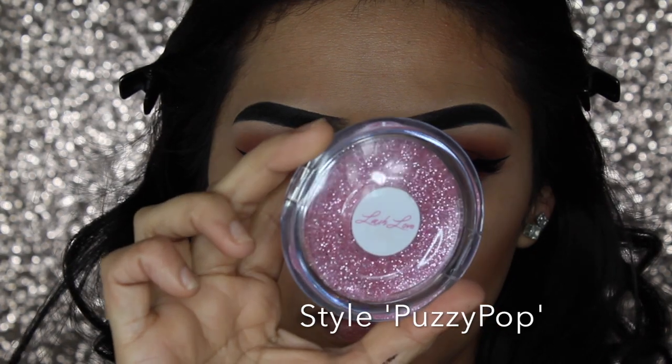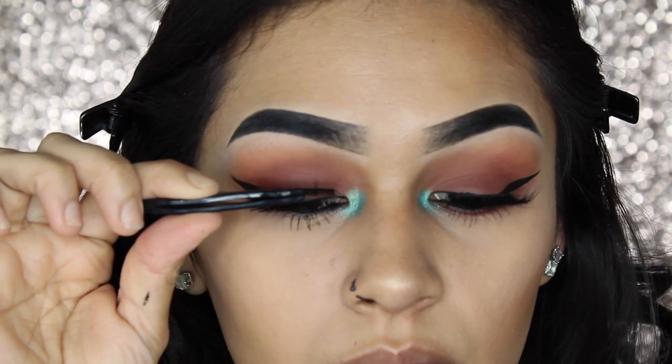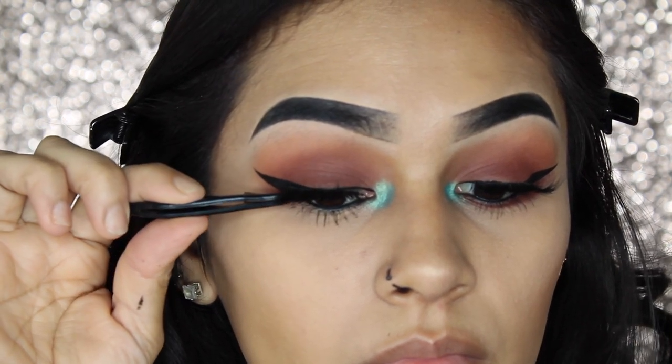For my falsies today, I'll be using my Lash Love Lashes in the style Puzzy Pop. I will link their website down in my description box below. You guys can always use the code April Beauty to save some money.